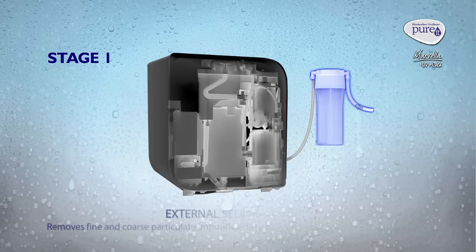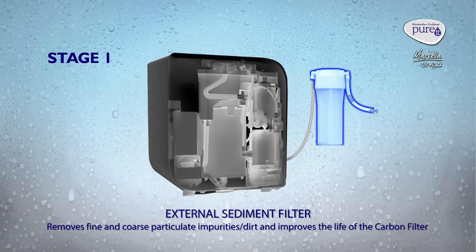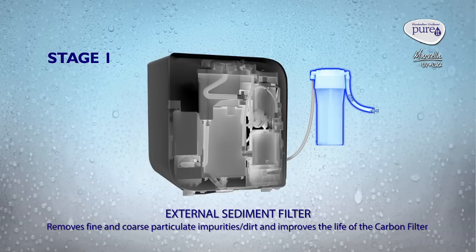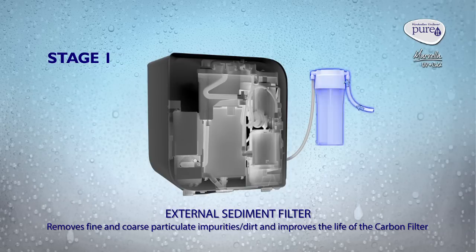Stage 1: External Sediment Filter. It removes fine and coarse particulate impurities and dirt, and improves the life of the carbon filter.